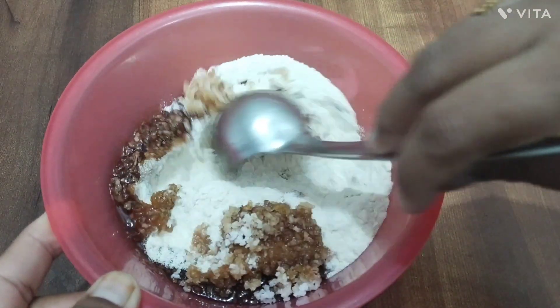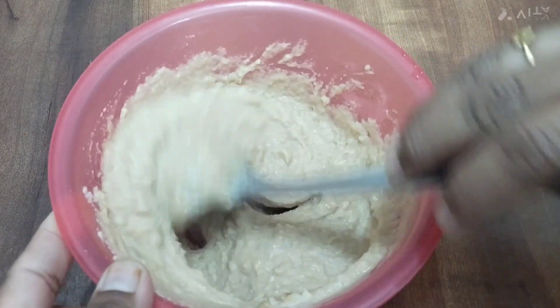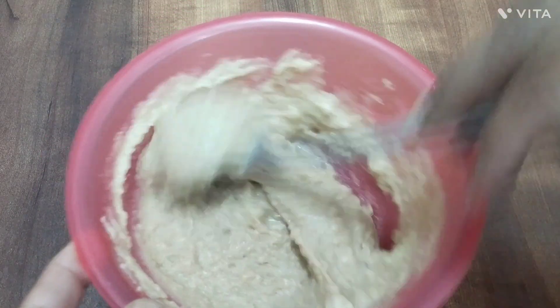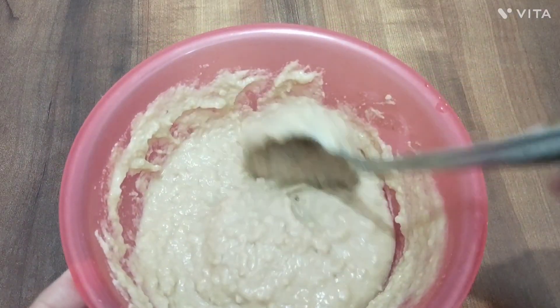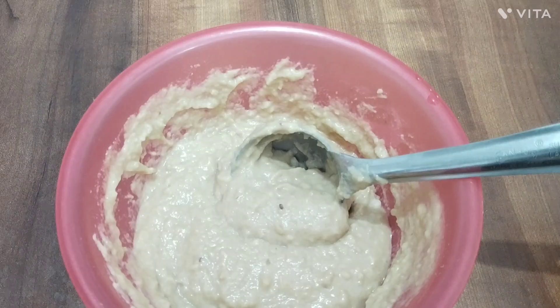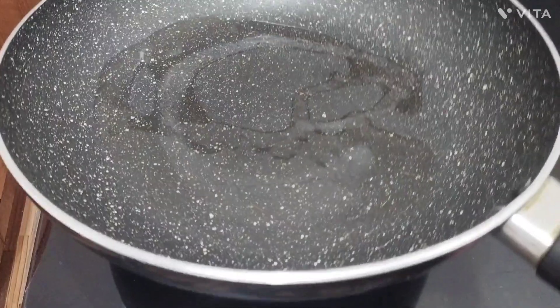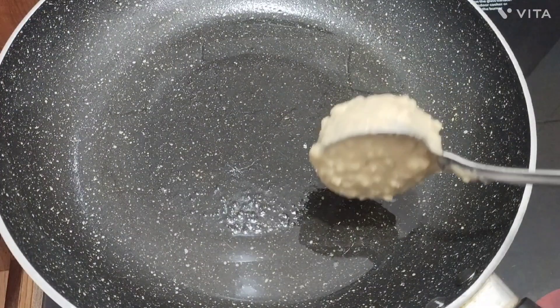Then put the dough into the middle and mix it. You can use the dough, put the dough off like that, add more taste. Put the dough up, add more taste, prepare more taste, add more taste.